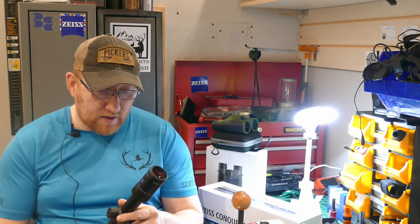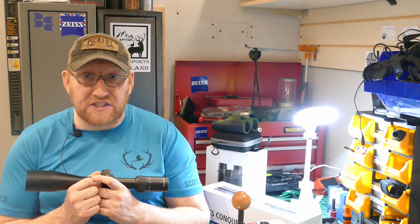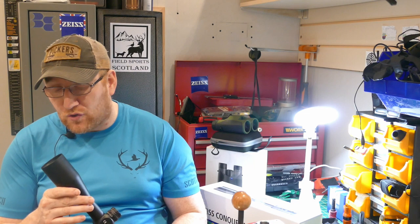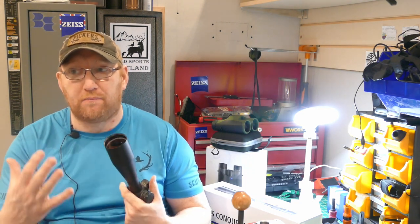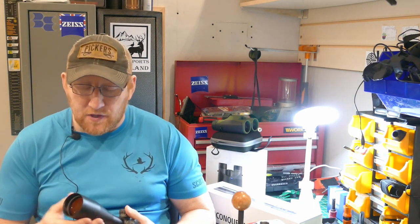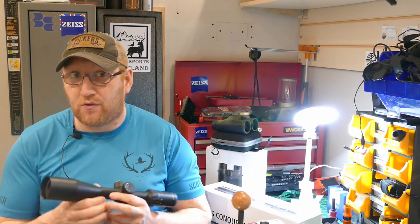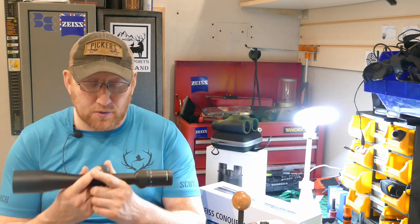It's waterproof like all of them, no issues with misting at all. I was shooting in snowy, misty weather and it didn't pick up any misting. The one thing it did do was pick up on mirage quite badly. Sometimes you get that with high-end scopes as well — you pick up every kind of detail, and if there's mirage out there you're going to pick it up. This did pick up muzzle mirage quite quickly, but that's testament to how good the optics are because you're picking out that definition. I was able to see through that mirage no problem at all.